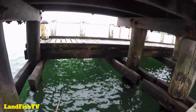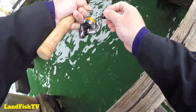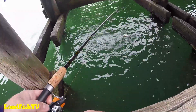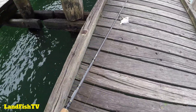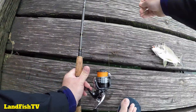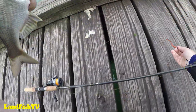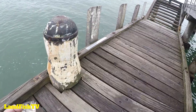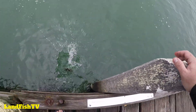Yep, on! Got a bream. There'll be something hanging around these pylons. Oh yeah, scoffed it — saw him follow it up and smash it. Not a massive bream but half decent. Oh there we go, nice bream. A nice 28 centimeter bream — tuck him back in, bye bye. Off he goes.